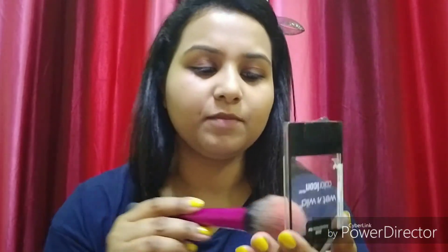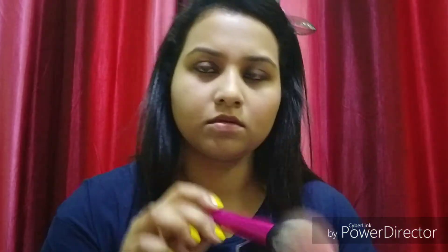Now we will put a little bit of blush. I will use Wet n Wild's Color Icon blush in the shade Fantastic Plastic Pink — it is a good blush. You don't need to use a separate highlighter because this blush already has glitters in it, which act as a highlight.